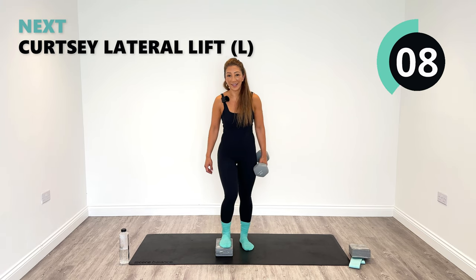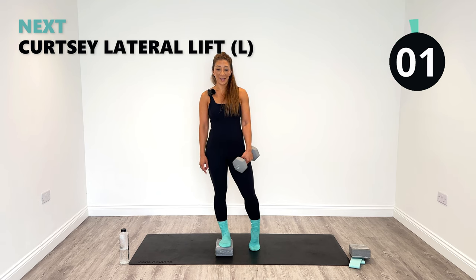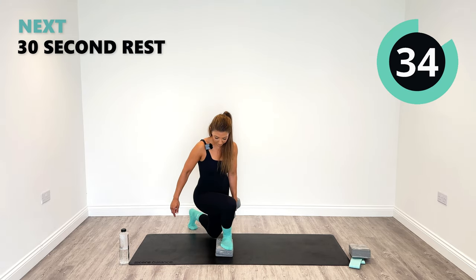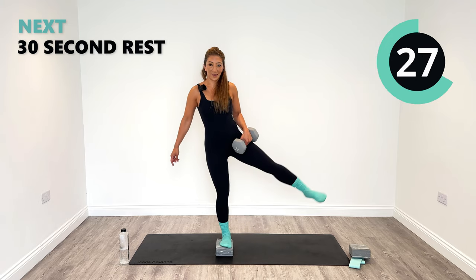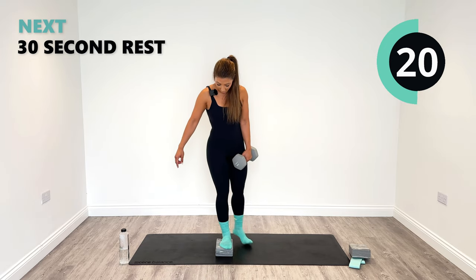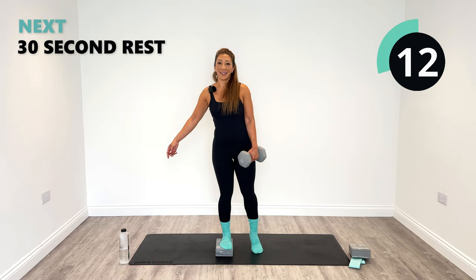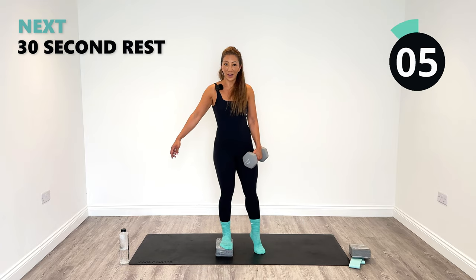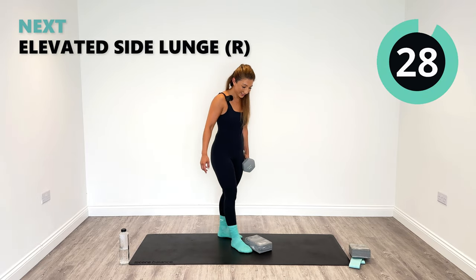Over to the other side — going on the right side now. Left curtsy and left abduction. Let's go. Trying to maintain balance nice and soft. 20 seconds remaining and we're nearly at the end of round two. Halfway. Five, four, three, two, one. Well done, good work.